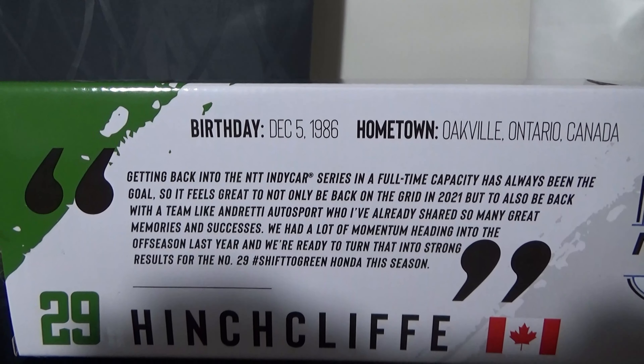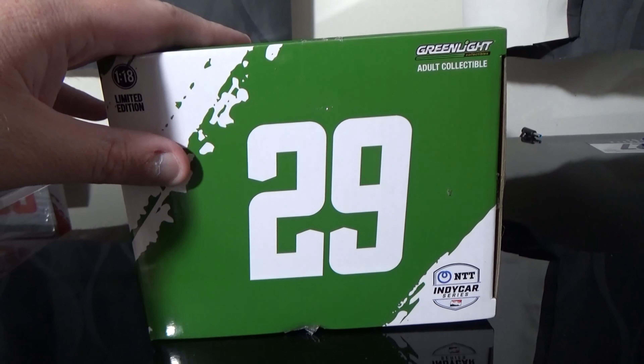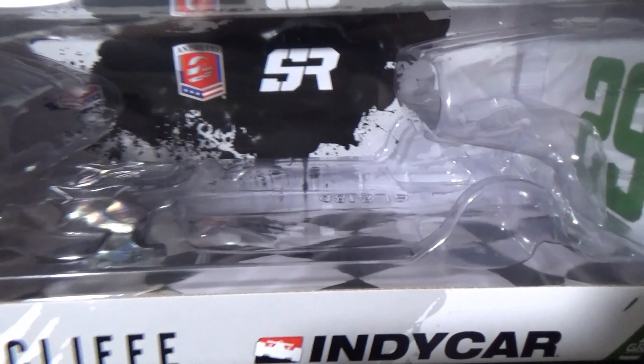There's a good pause at any time to read the quote here by James Hinchcliffe. There's this side of the box there, and of course all the copyright information at the bottom.